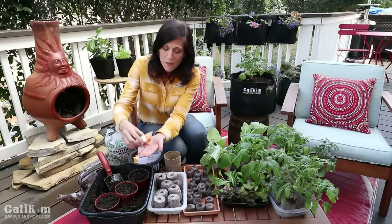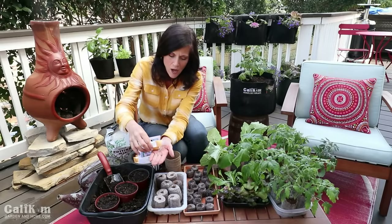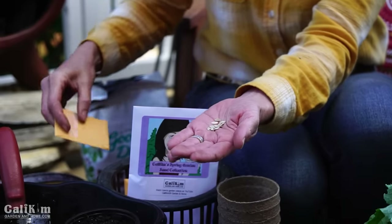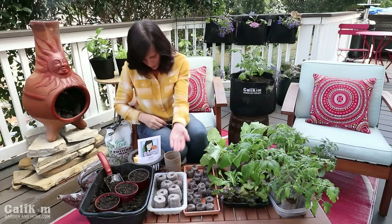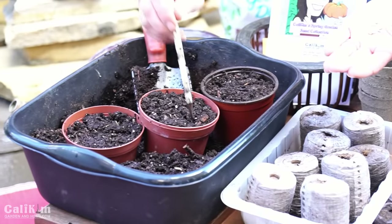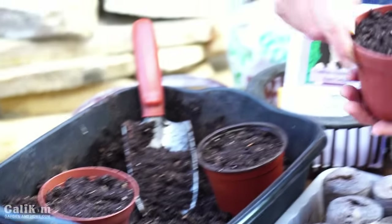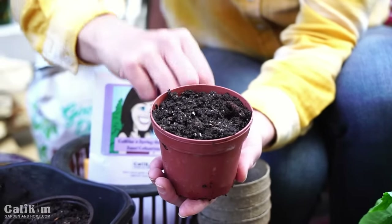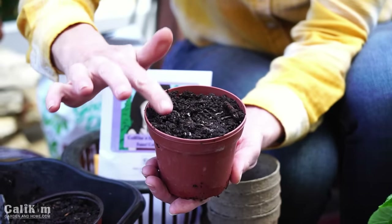I'm going to do the same thing with my Market More cucumber seeds. I absolutely love fresh cucumbers and it's so hard to find a good one in the grocery store, but they're super easy to grow — so why not grow your own? I'll poke just a small little hole in my cup, drop in a couple of seeds, cover them up, tamp it down, and we are ready to go.